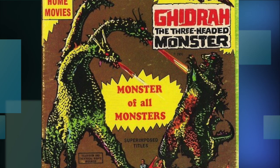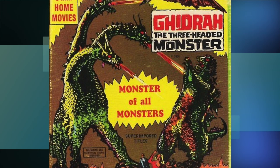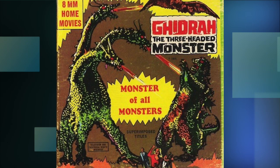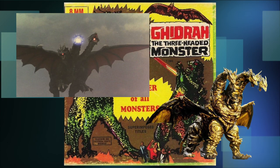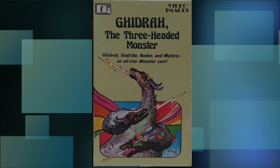Now I'm only doing VHS art in this video, but I couldn't help but include this. What you're staring at here is the cover for the 8mm film copy, and as you can plainly see, it features a wingless quadruped Ghidorah shooting fire beams at Godzilla and Rodan. It's interesting that a quadruped Ghidorah was realized many years later before Death Ghidorah and Kaiser Ghidorah came out.